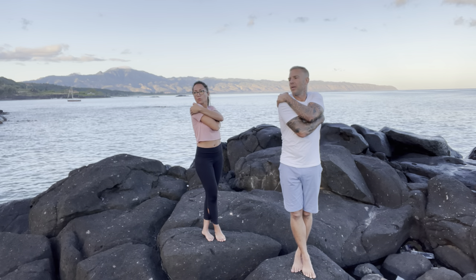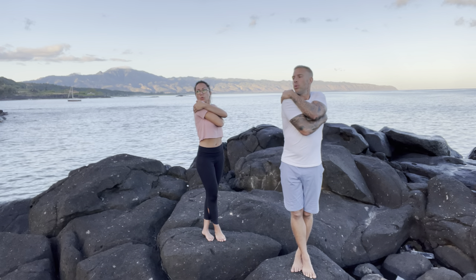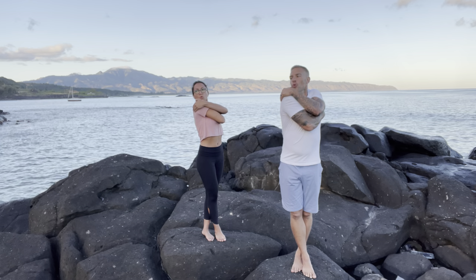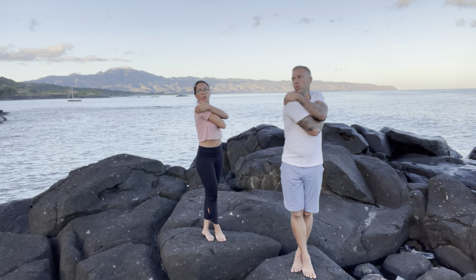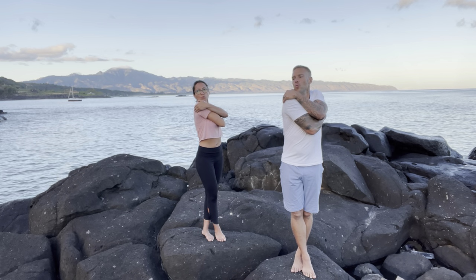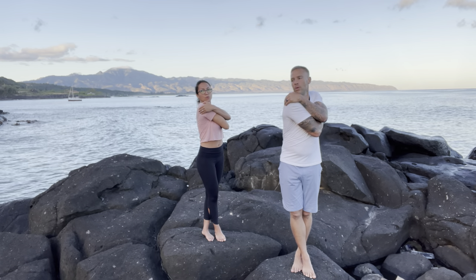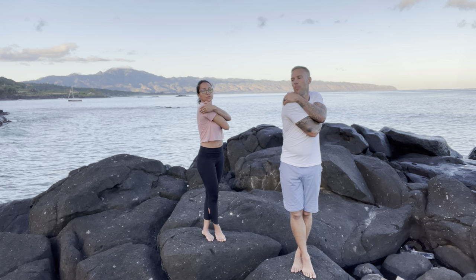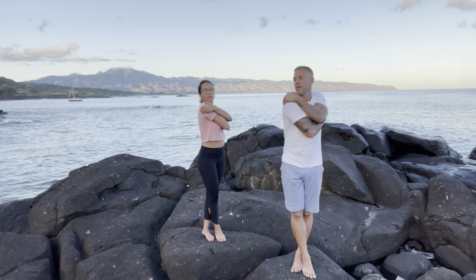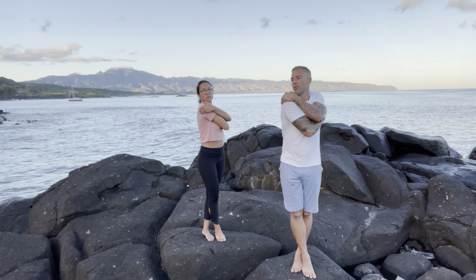Three times by three times. Exhale and twist. Exhale and twist. Exhale and twist. Now pick a point over your right shoulder with your eyes and focus on it. Breathe in through your nose and out through your nose three times.